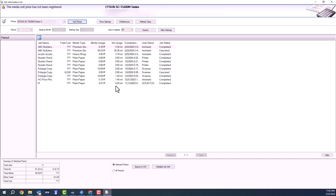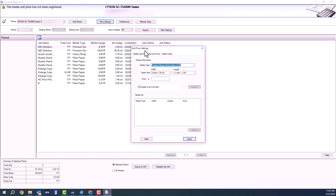Now it's going to pull up all of my jobs that I printed with that printer so far. We're going to set up the price settings for our media and ink. So I'm going to hit price settings, then come in and choose my media type.